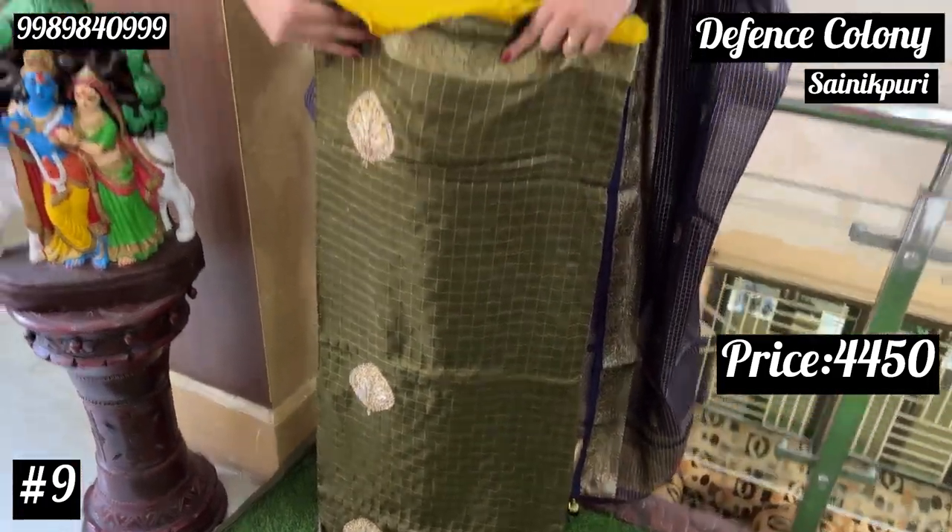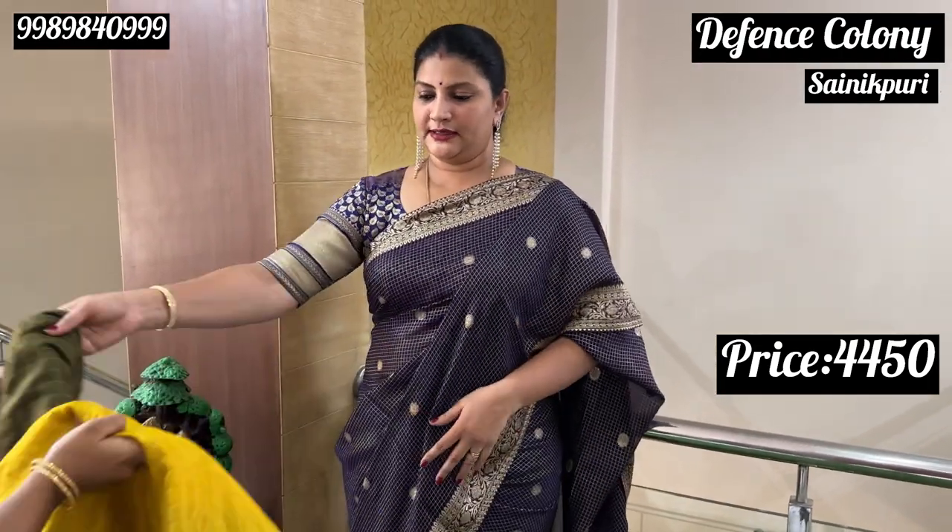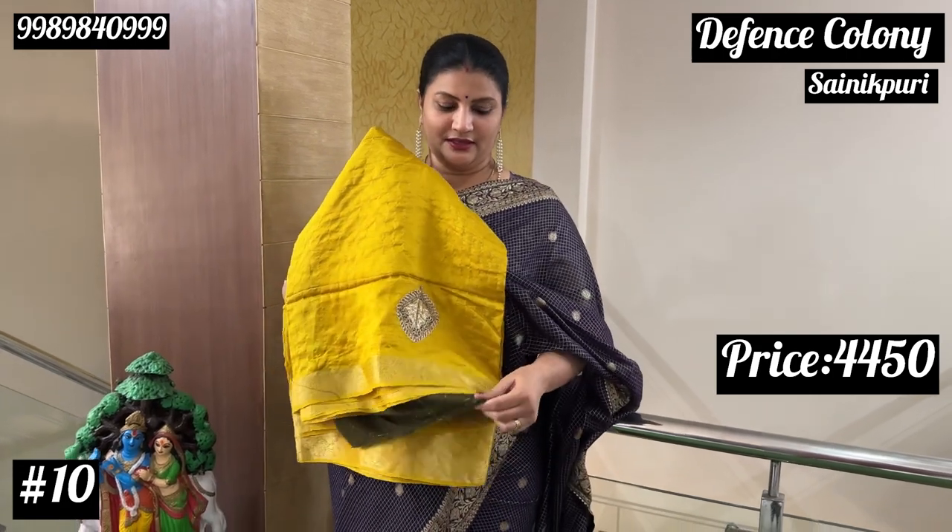They have a mustard yellow blouse, so this is the combination. This is the blouse. Next, the color combination is bright yellow.